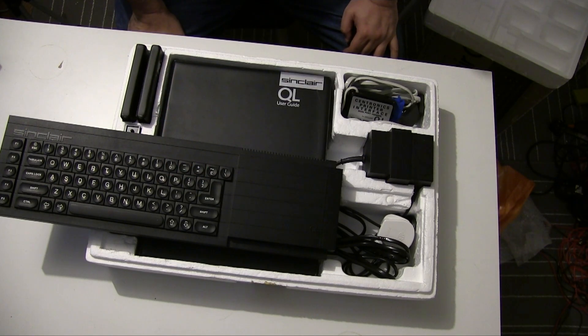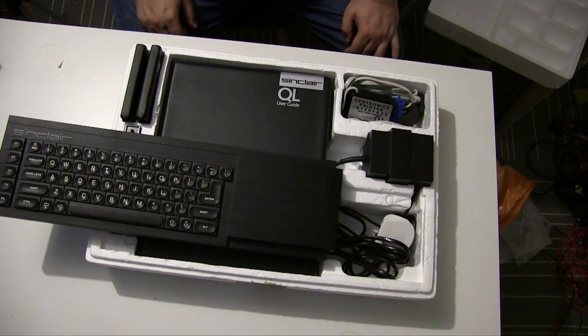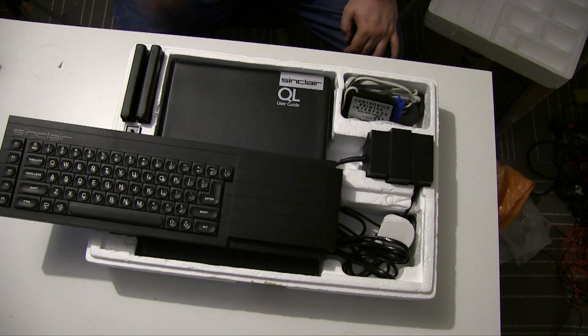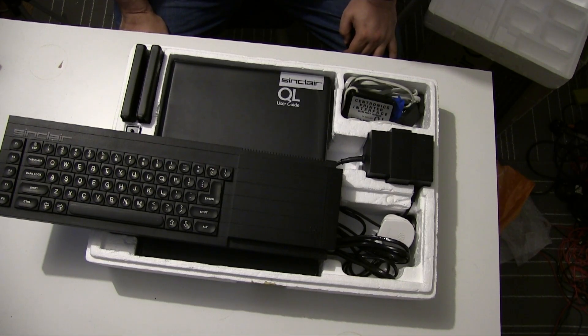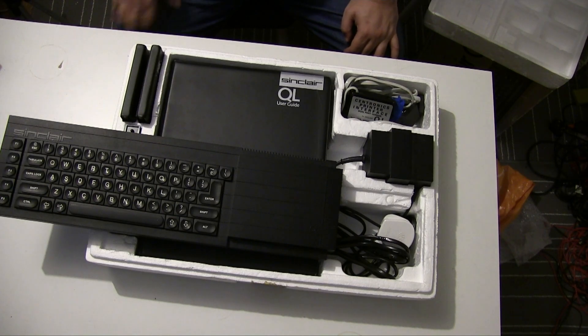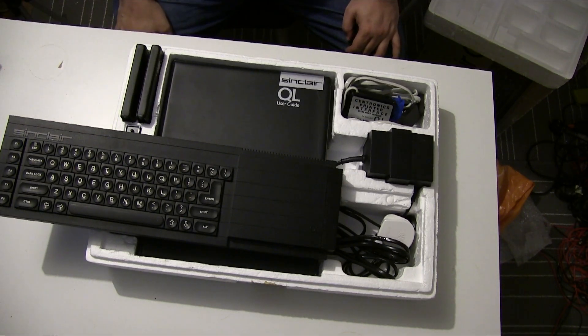Would I recommend buying one? Not especially — they're not massively reliable machines, and the proprietary power supply is especially difficult to get up and running. The microdrives are awful, although there are alternatives — custom-made connectors you can plug in.